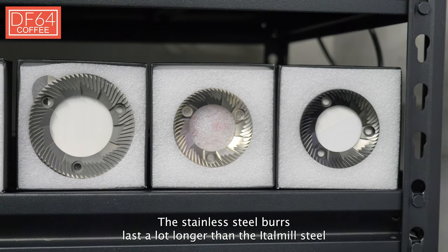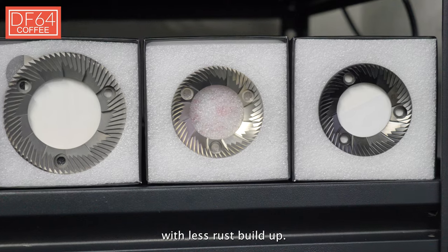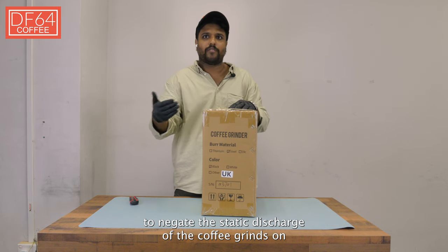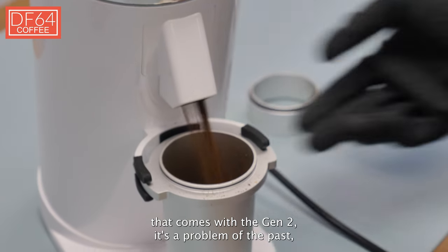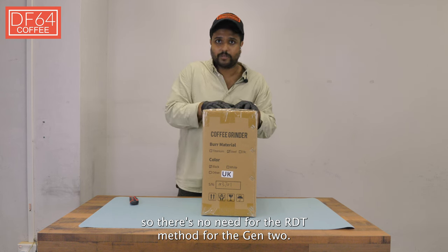Stainless steel burrs last a lot longer than Atomal steel with less rust buildup. The rust buildup usually happens through the RDT method, used to negate the static discharge of the coffee grinds on the exit chute for the Gen 1. But with the new plasma generator that comes with the Gen 2, that's a problem of the past — so there's no need for the RDT method with the Gen 2.